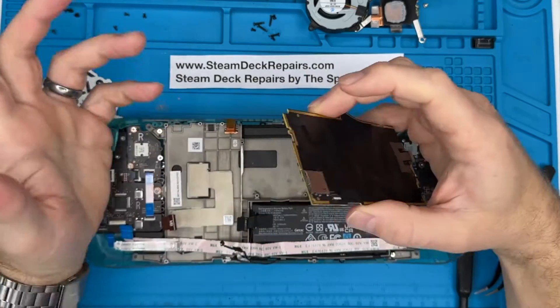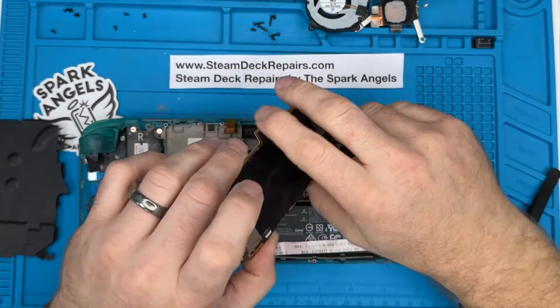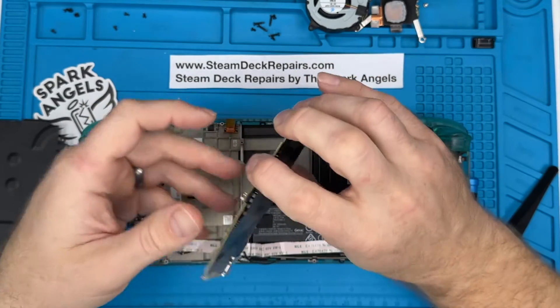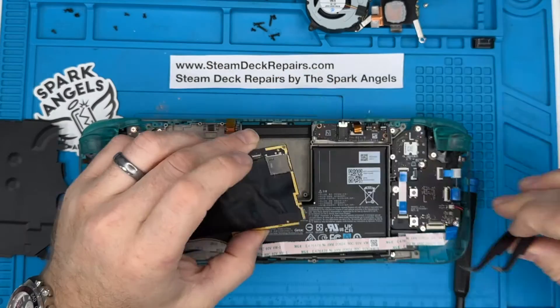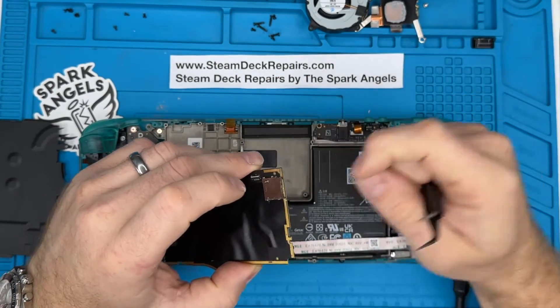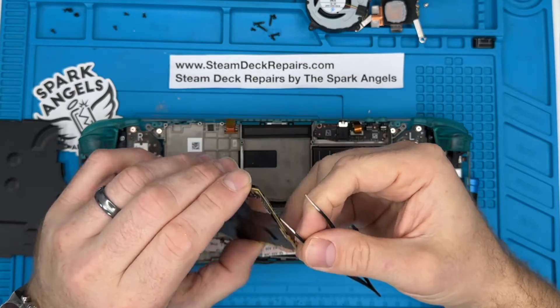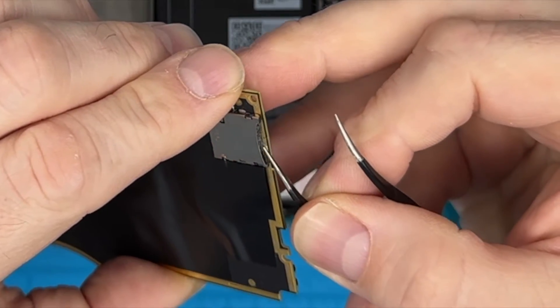I've done this in reverse — I didn't take this apart specifically for this — but what you need to do is get to the point where you have removed the board, because it's face down so you can't even access the SD card. The problem we have here is that normally when you've got an SD card in, you push it and it pops out. It's almost flush, and you can see where it's snapped.